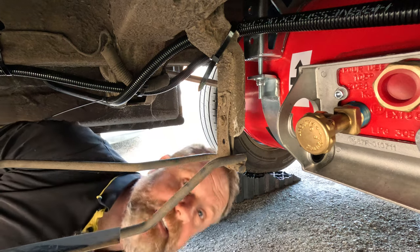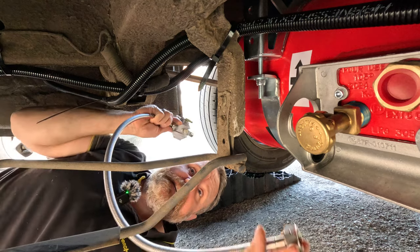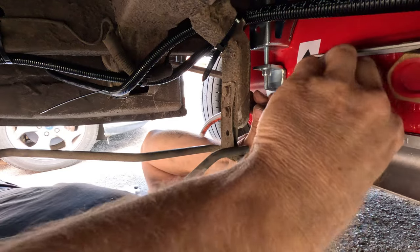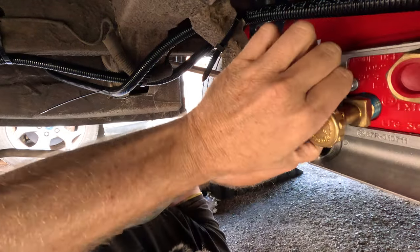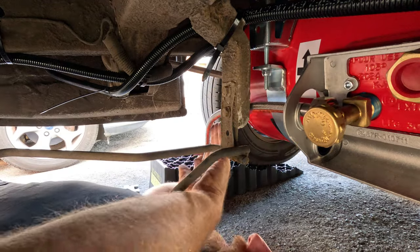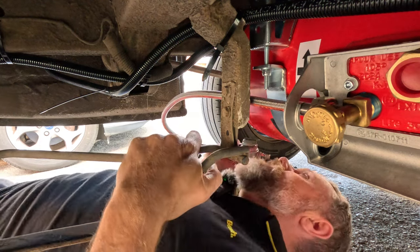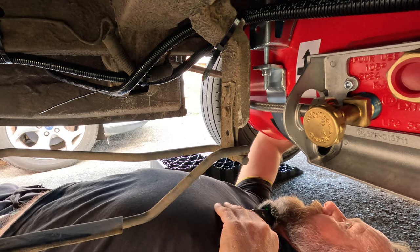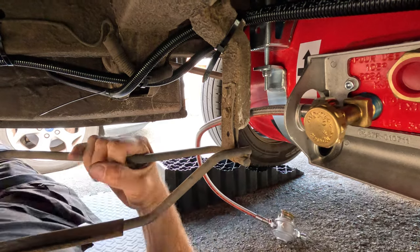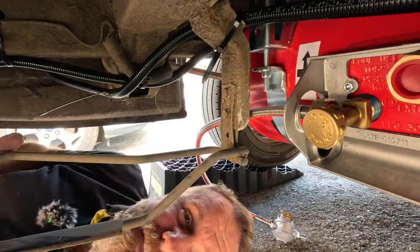Same story on this side - I've got to figure out where I want this regulator. It's got to connect up to the tank here. My options are up inside that wheel arch or in front of there. None of this is easy. I think I've got a plan - I'll be so happy when I don't have to come under this van anymore.